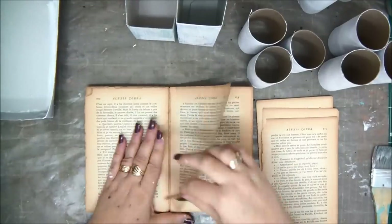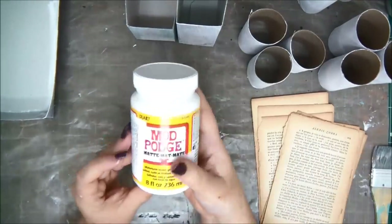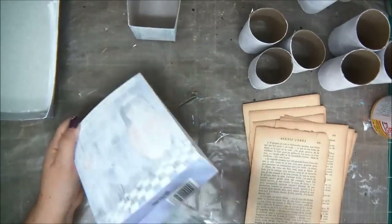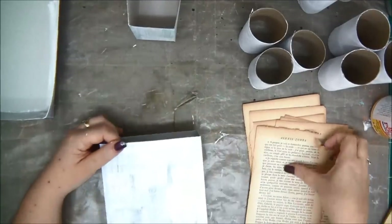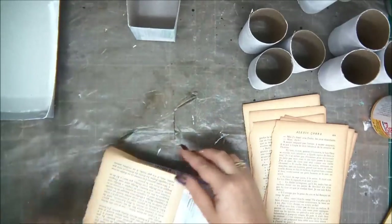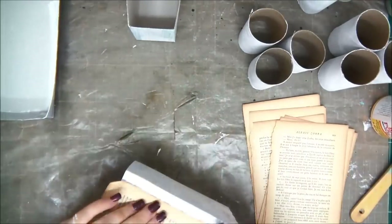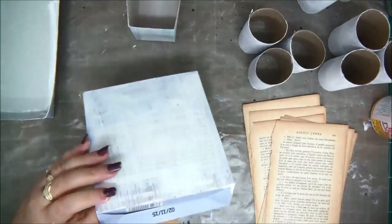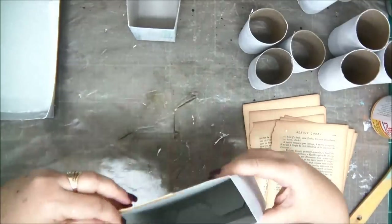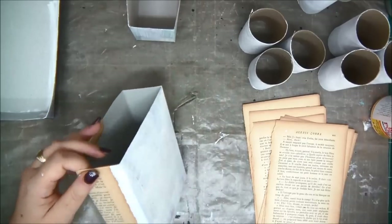First I'm going to use old book papers. Since this book is very old, the pages are really thin and almost like tissue paper. So I'm using Mod Podge and I'm putting a layer of Mod Podge all over the outer part of the box, and on the inside just where I need to fold it in to have a nice edge. I'm just gluing down the paper on the box, making sure to fold it nicely on the bottom, and folding it to the inside so the outer edge will look nice.